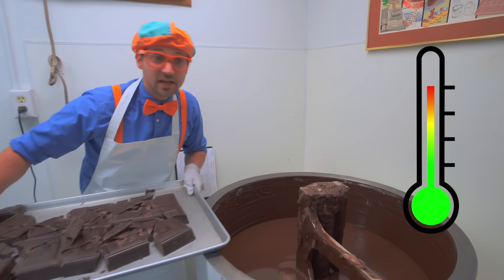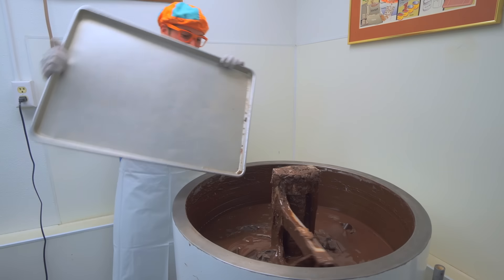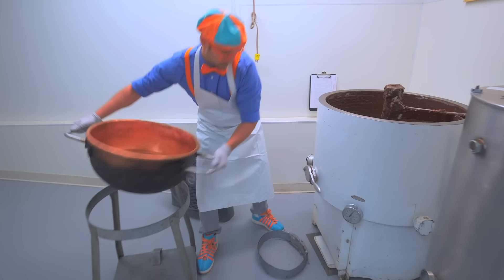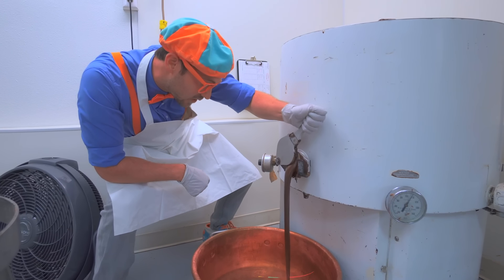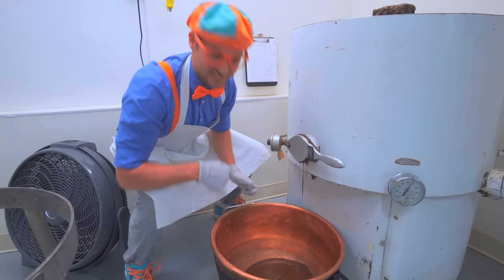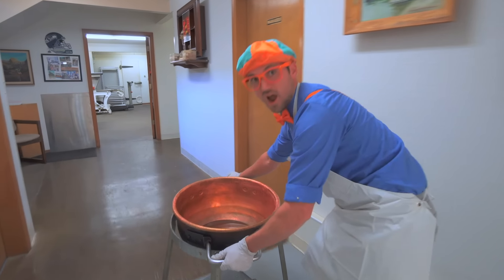Alright, here we go! Let's put the tray back, and then we need to take this big bowl and put it right down here. Because when I open this, a lot of melted chocolate is going to come out. Ready? That looks so tasty - it's really heavy. Let's take the chocolate up here, and what we're going to do is make some Rocky Road!